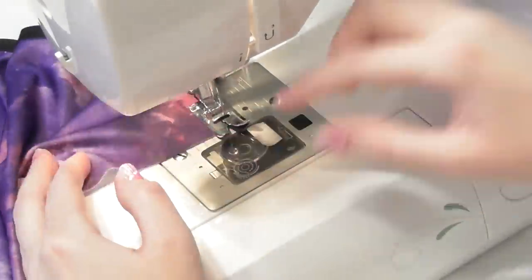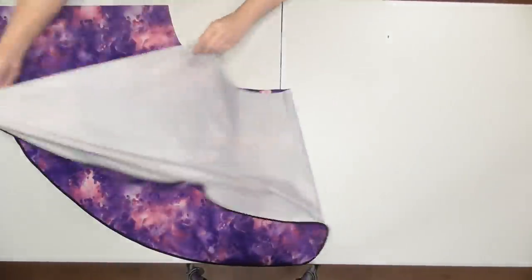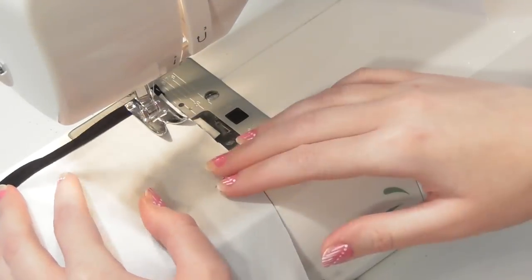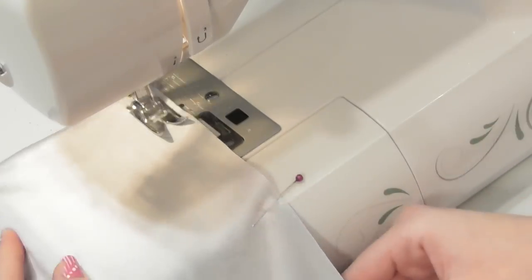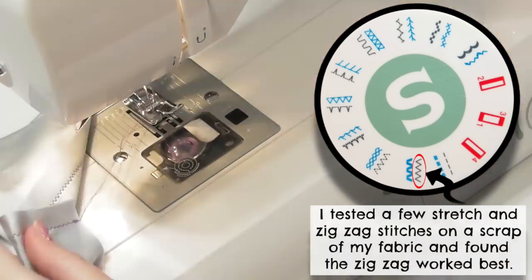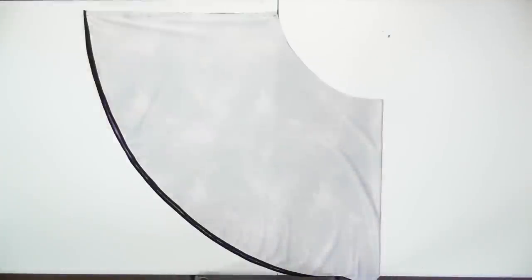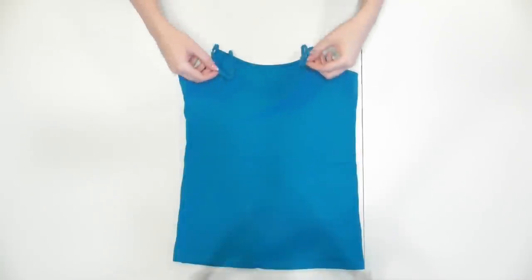Fold the skirt in half with the correct sides facing together and pin and sew along the straight edge using a half inch seam allowance. For all the dress's seams, because we're sewing on stretch fabric rather than bias tape, use a ballpoint needle and sew with either a stretch stitch or a zigzag stitch so the seams will be able to stretch with the dress, because a regular straight stitch would break when stretched. Set the skirt aside.